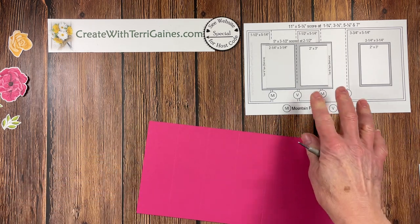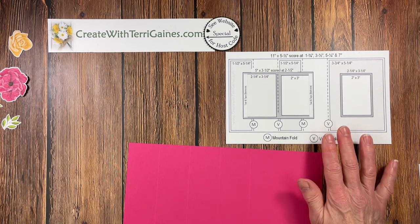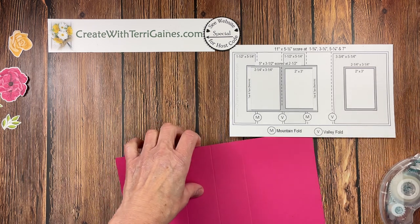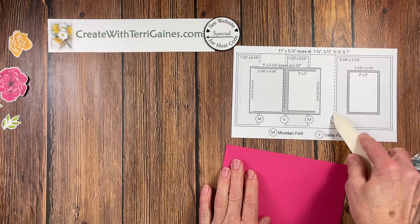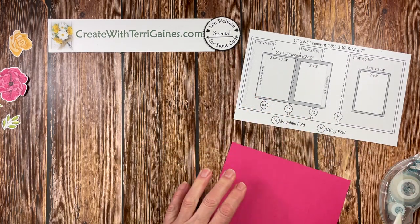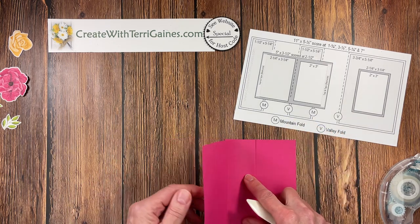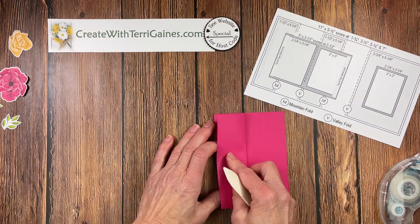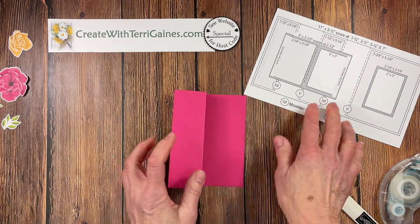I have this diagram, and as I mentioned, there is a PDF you can download from my blog that will have this diagram to assist in assembling. What we want to do is make a mountain fold. We're going to do a valley fold on the first fold, a mountain fold on the next one, a valley fold on this one, and then a mountain fold on the last one. Use your bone folder to help crease those, and this will be our card.